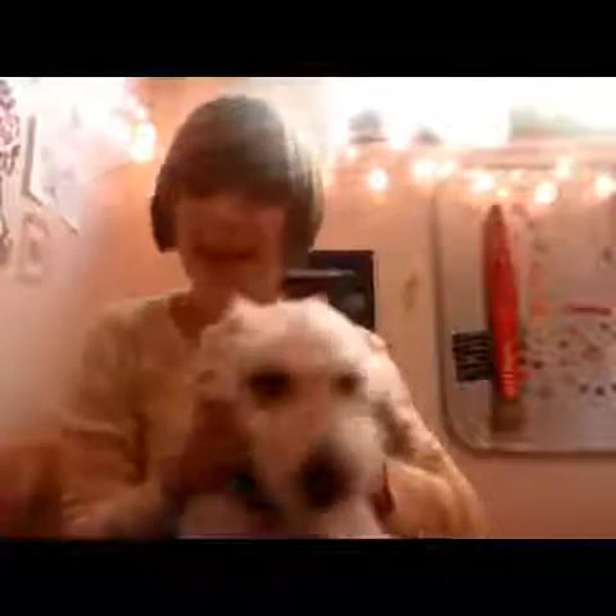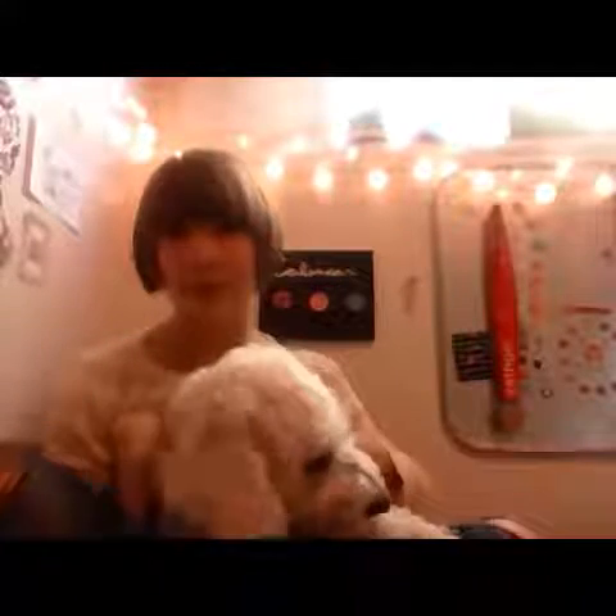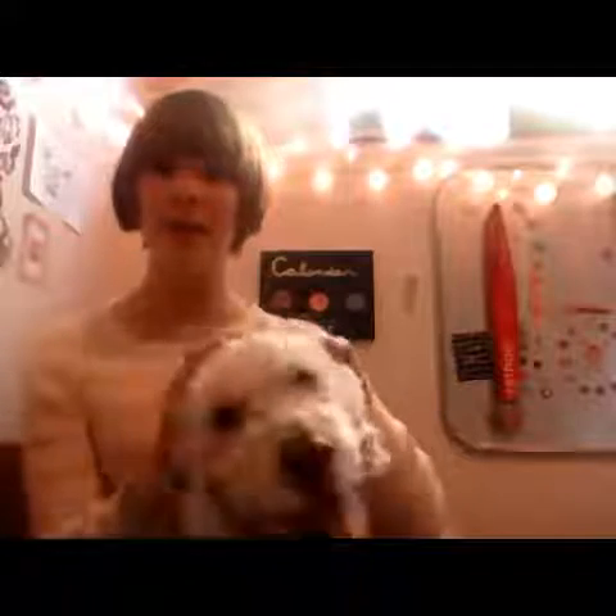Hey guys, it's Rachel and Nuggie. This is Nuggie right here, this is my dog. His name is Nuggie, he's a poodle. And welcome to another video. Today I'm going to be showing you how I film and edit my videos. I know sometimes for new people on YouTube, filming and editing are just so new to them and they don't know what to do. So I'm just here to help you. And so without further ado, let's get into the video.